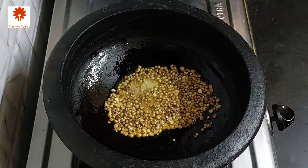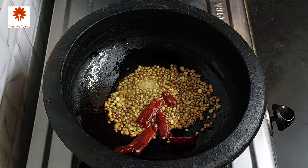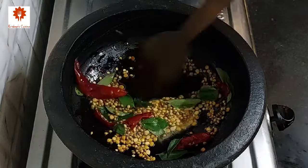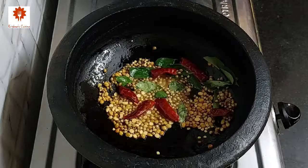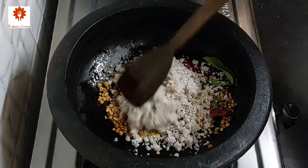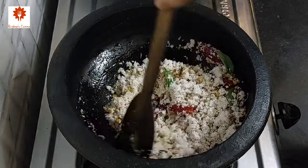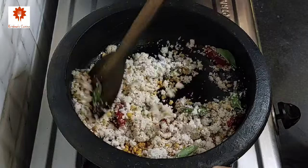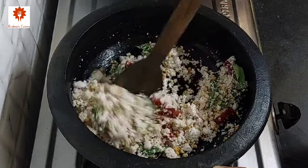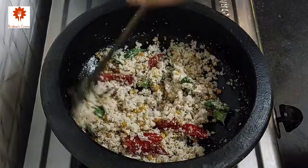Next add 2 dried red chillies and some curry leaves. Mix it. Make sure to roast all the ingredients on low flame only. Now add 3/4 cup of fresh grated coconut and mix it. Roast it until it turns light brown in color. Fresh coconut will give a tropical flavor to our curry.